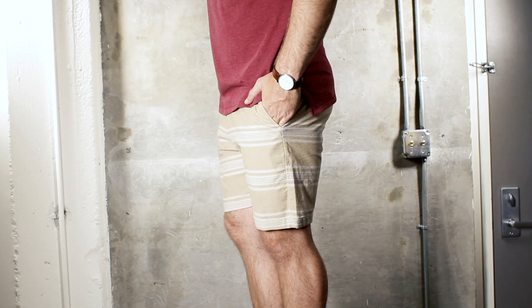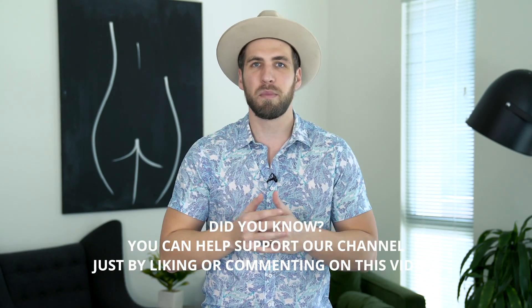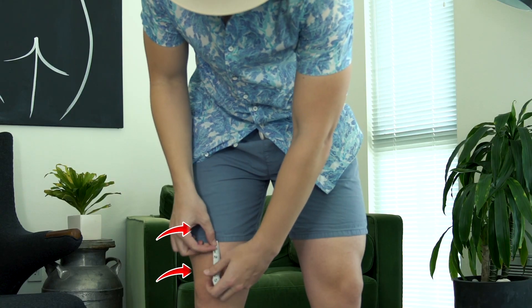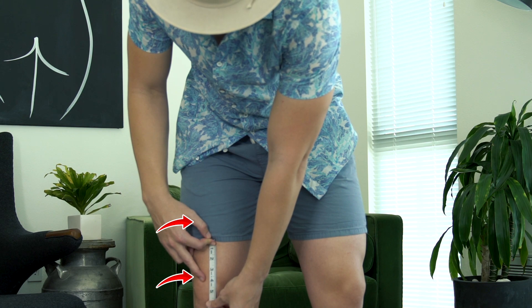So 11 inches is the shortest my shorts can ever be — you're going to show a lot of thigh, that's pretty short, but that is the maximum for me. Now if my thighs were longer, I could have a little longer or shorter shorts because I would have more thigh. Most of you probably aren't going to want to go that short, but I think we can all agree shorts should sit above the knee. As long as you're one to five inches above the knee, you're in a safe space. The more conservative you want to be, the longer the shorts; the less conservative, the higher.